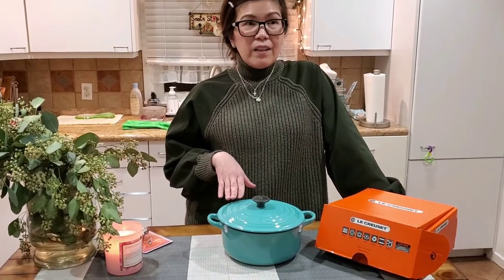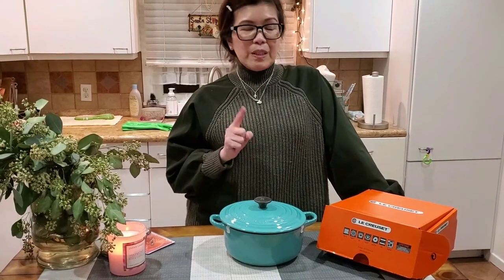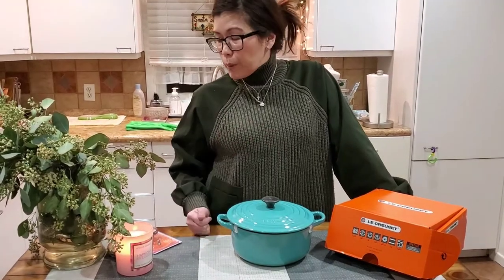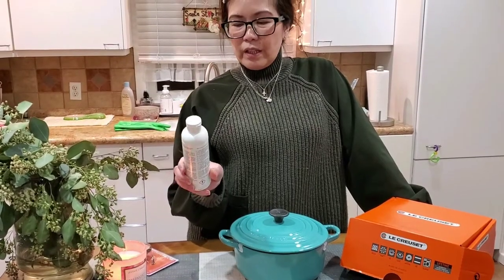I already had one — I bought a green casserole from La Creuset probably about seven years ago, and for some reason it cracked. We brought it to the store and they changed it for a new one. That's a good thing about making an investment when you buy La Creuset.